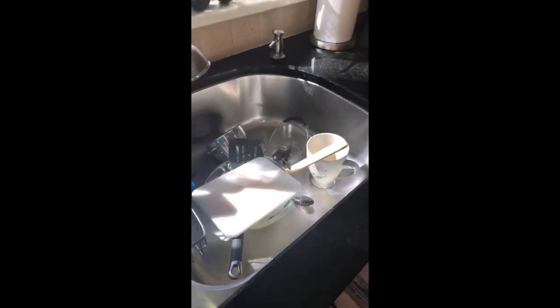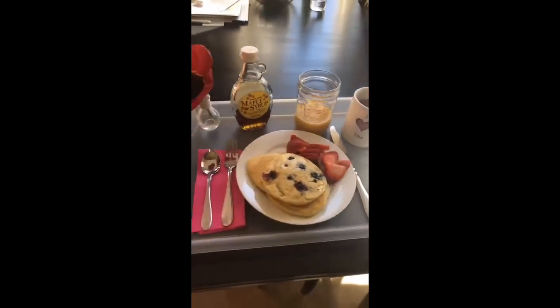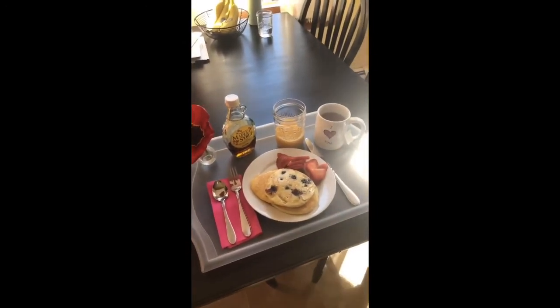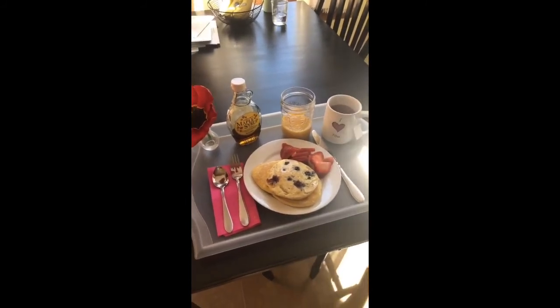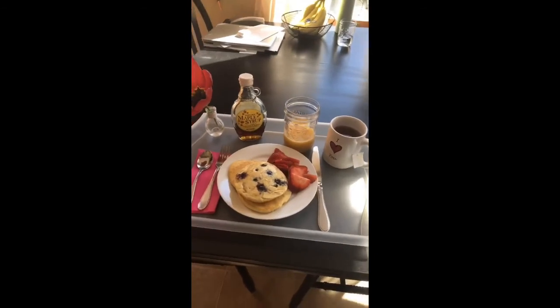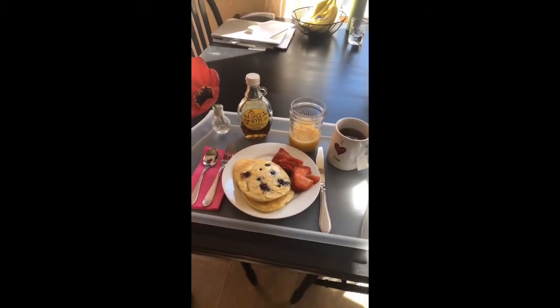Don't forget that we have to clean up our messes, especially on Sunday — very important. But I wanna show you my finished product. This is what Donnie's Mother's Day breakfast is gonna look like. Yours might look different with eggs and bacon and toast, but I look forward to seeing what you guys come up with. Happy Mother's Day to all the lovely moms.